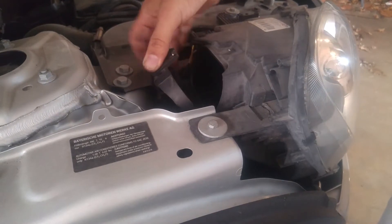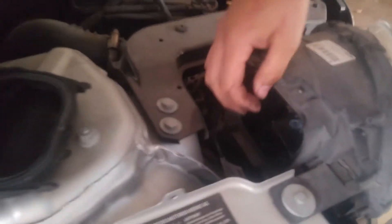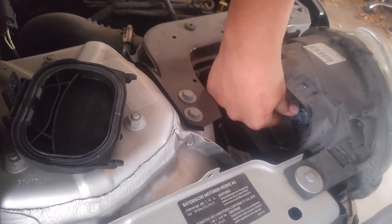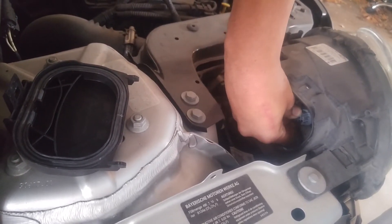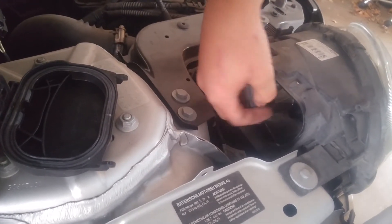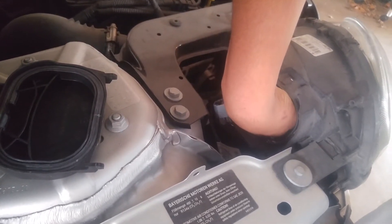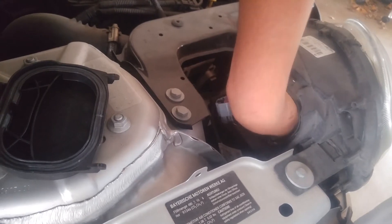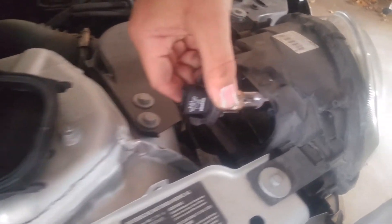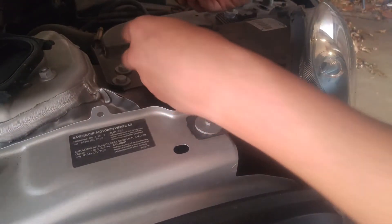Obviously pop open the hood. There's a clip here — pop it out. Stick your hand in there. This is an H13, so there's a little push knob here. You push down and it pops out — that's for the harness. Then you basically just put your hand in there, squeeze it, and turn it counterclockwise. Once you get a quarter turn counterclockwise, it should come out.